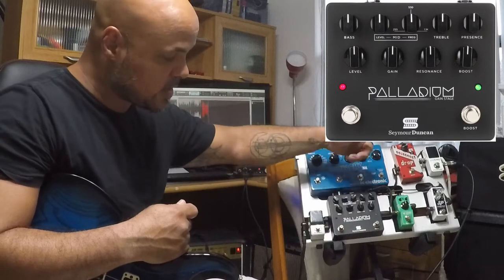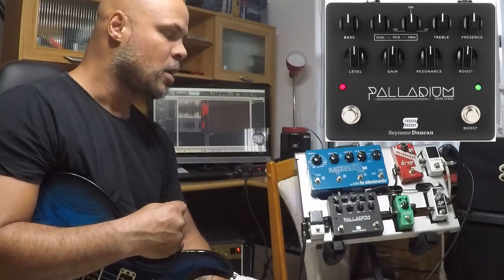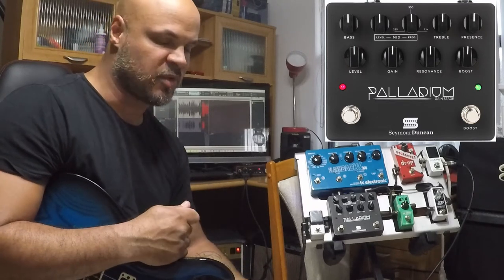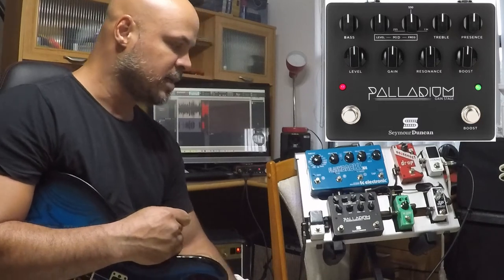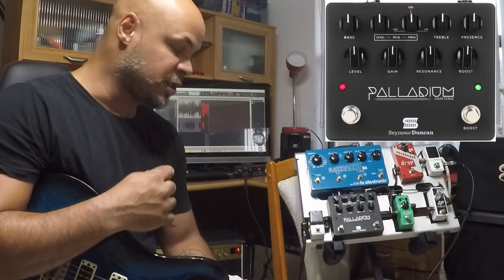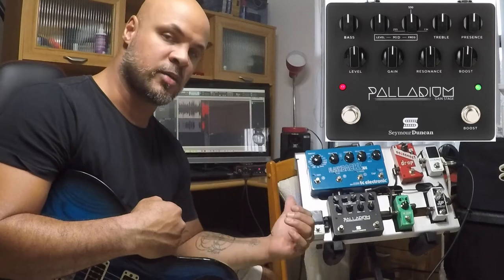E ali tem o punch que você quer tirar da sua distorção. E ele tem nesse outro switch aqui: você aciona um boostzinho que joga um drivezinho a mais, dá um pouquinho a mais de gain para você fazer os solos. É um pedal muito interessante. Então, só antes de tocar aqui para vocês, queria falar uma coisa: por que eu escolhi esse pedal?